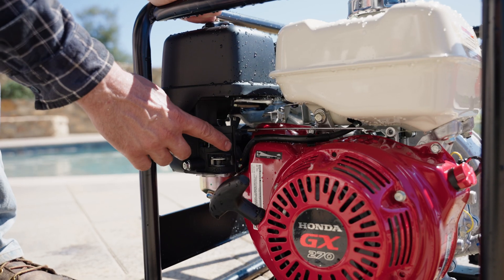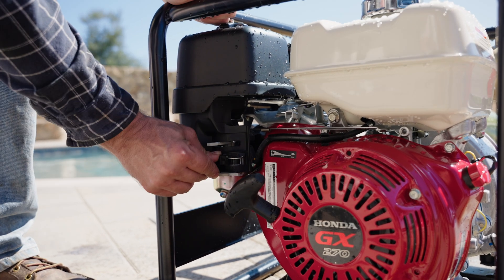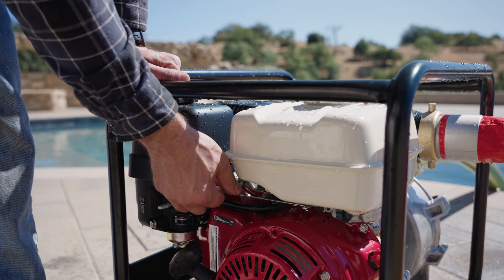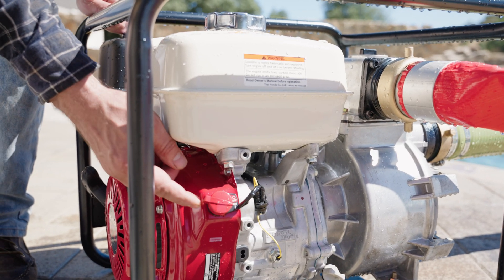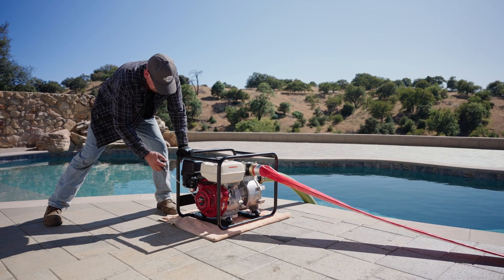To start the engine, turn the fuel valve to the on position, then move the choke lever to the closed position. Next, ensure the ignition switch is in the on position. Pull the recoil starter grip until you feel resistance, then pull briskly.